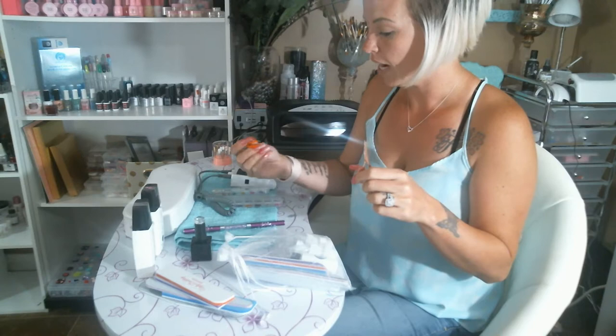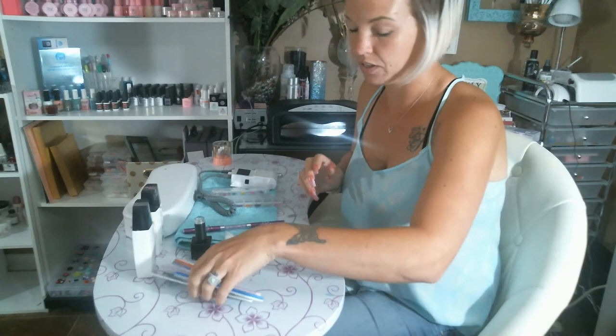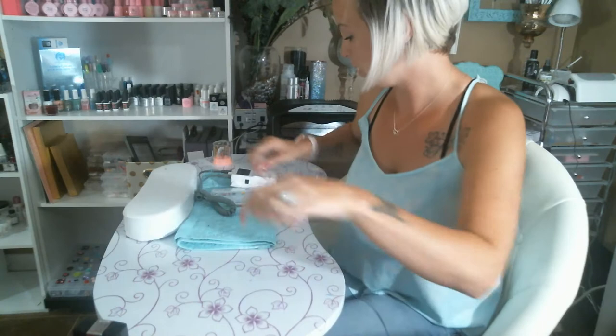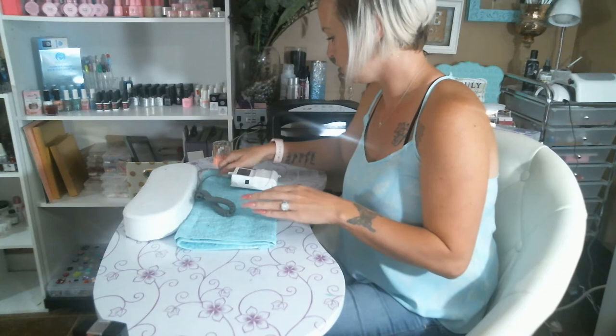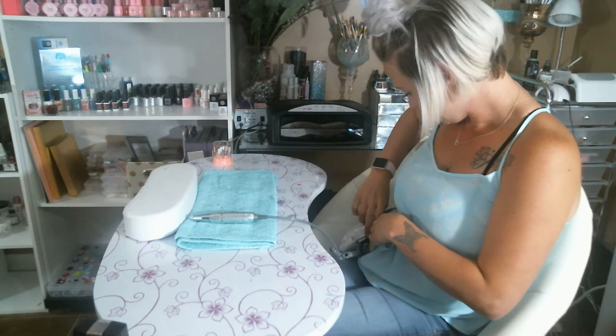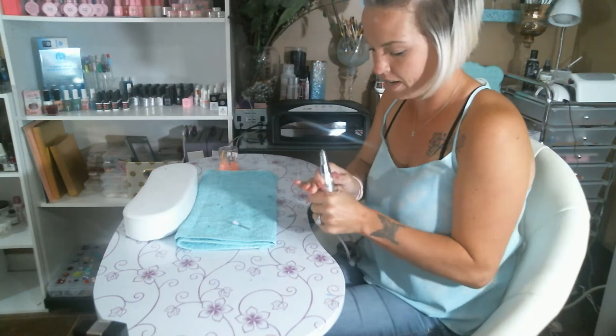I have some scissors here to cut my flowers off and some tweezers to place them on my nails correctly — just random ones from Sally's. I'm going to place all this to the side because I need to file the gel polish off this nail and I don't want to get all the dust on my products and tools. I rearranged my office — or as we'd say, the salon — a little bit to have it neater and nicer. I'm going to use my drill bit, the non-cut one, to remove the gel polish.